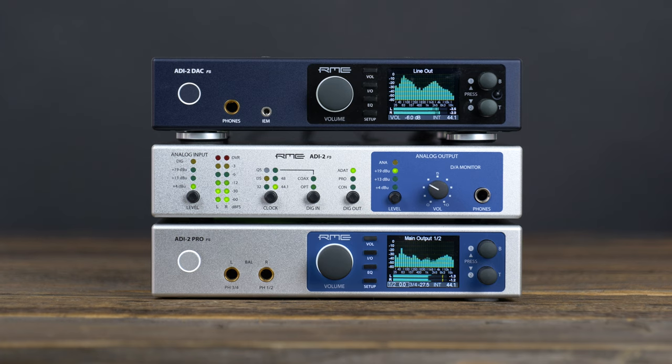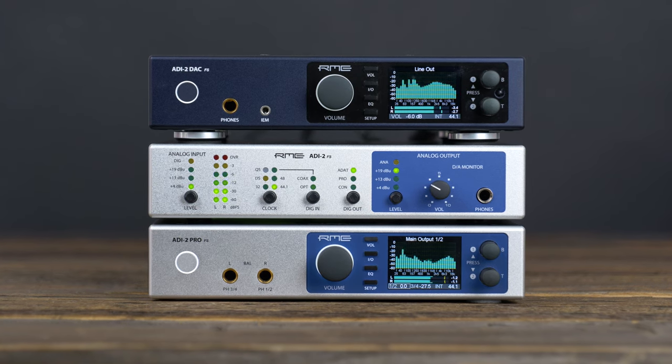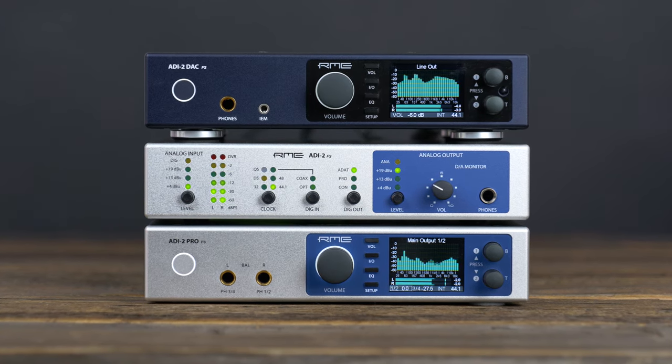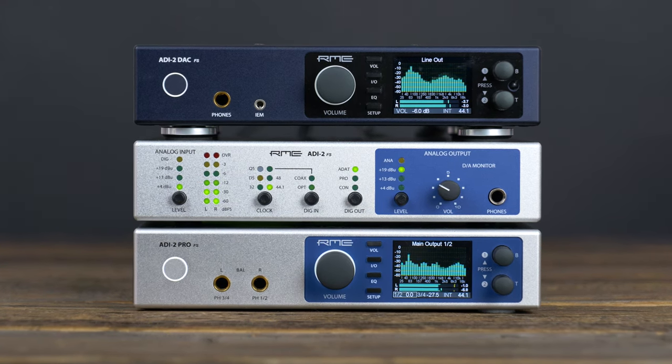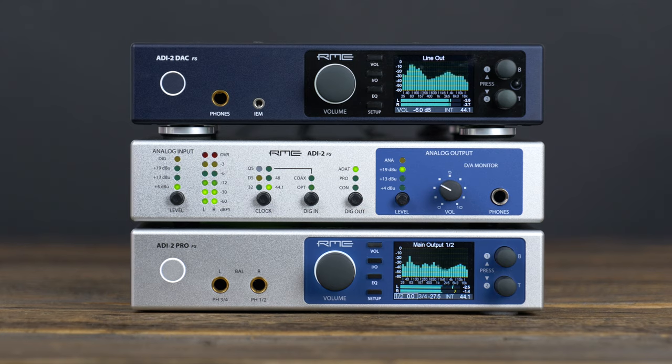In the tradition of RME's product philosophy, the ADI-2 series received a ton of new features and enhancements over the last three years. Because we can't list every addition, here are some of our favorites.